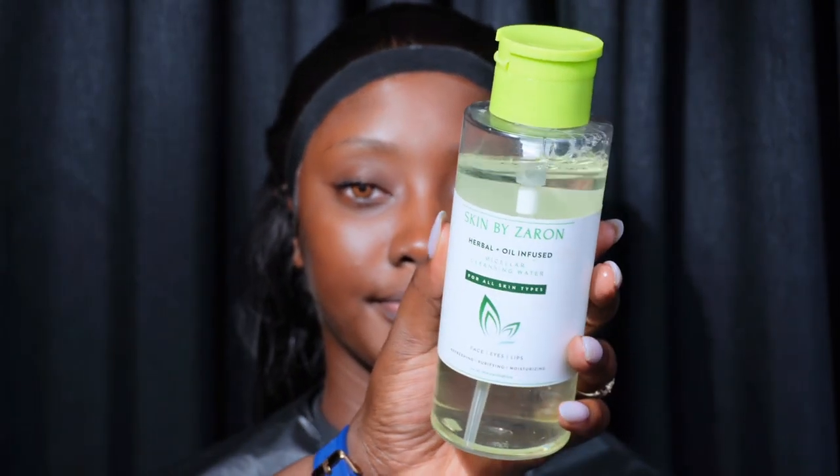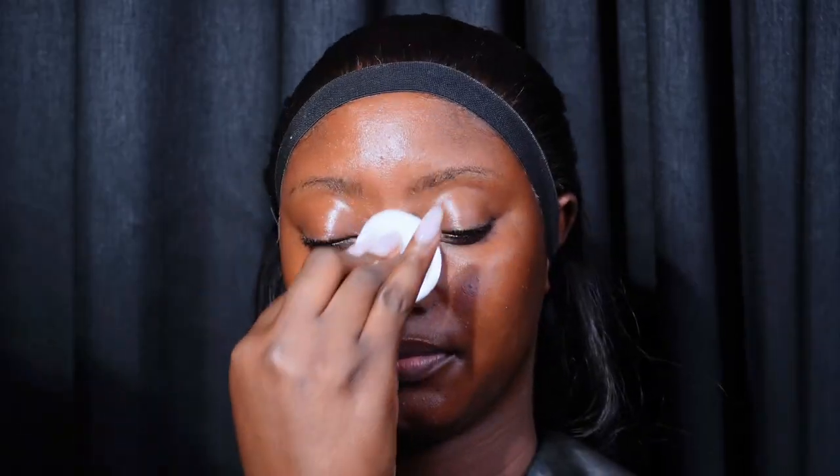I'm going to start by using my Zaron Cosmetics micellar water to cleanse her face with a cotton pad. I'm going to do this twice or more until I can see little or no dirt on the cotton pad. Always make sure you cleanse the face properly before you apply other products — don't forget her under eye and the corners of her nose.